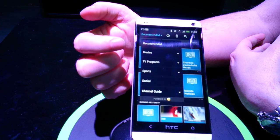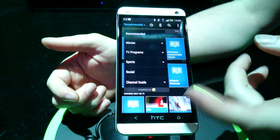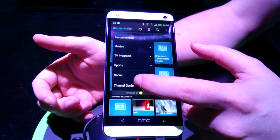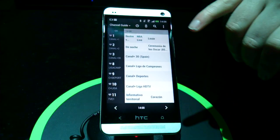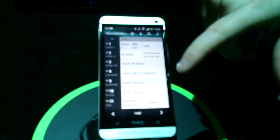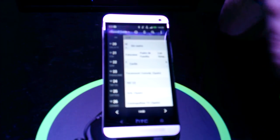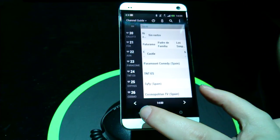So we've got Recommended, Movies, TV Programs, Sports, Social. Quite a lot of people look for the channel guide — normally called an EPG or electronic program guide. This is quite familiar to most set-top boxes: you have your upcoming, you can scroll through your channels, you can favourite it, and when you tap on a program you can see the series links and stuff behind it.